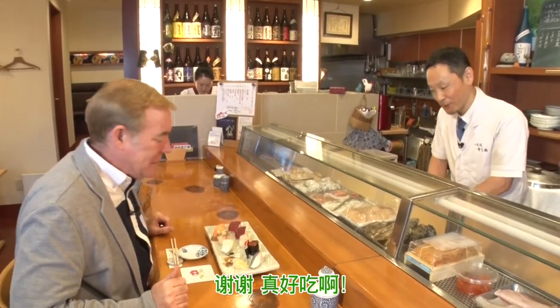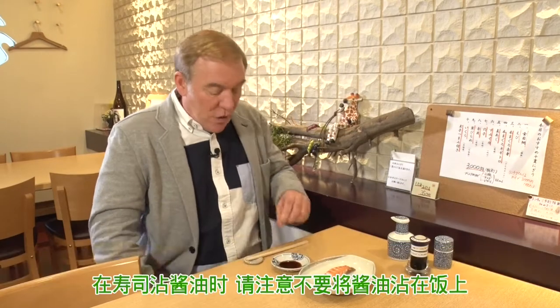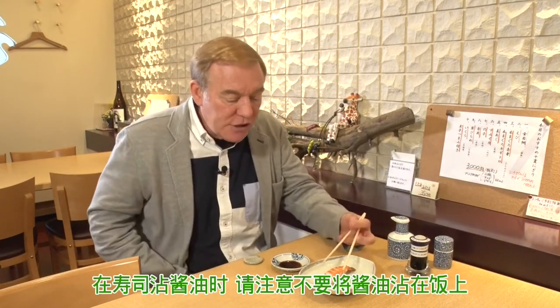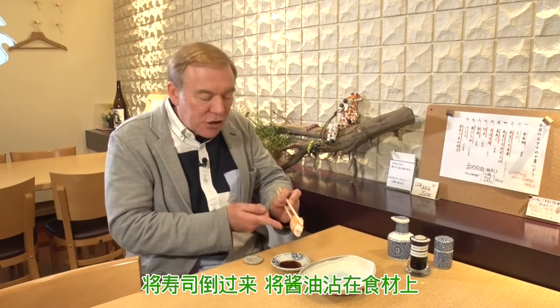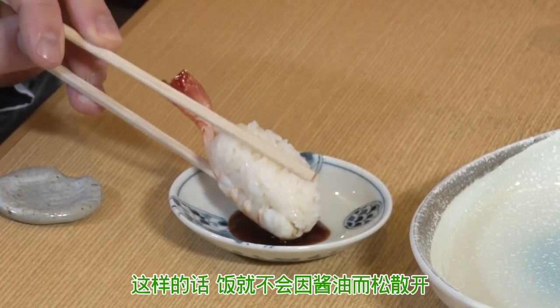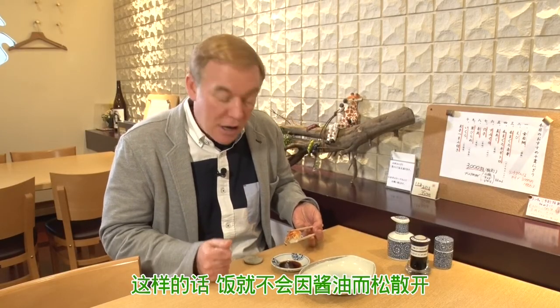ありがとうございます。おいしいですよ。 One word of advice: when you go to a sushi shop, be careful how you put your sushi into the soy sauce — how you dip it. You're not supposed to dip it from the rice end. You're actually supposed to turn it over. You can put it on its side like that and dip it like this. That way, the rice doesn't fall apart because of the soy sauce.